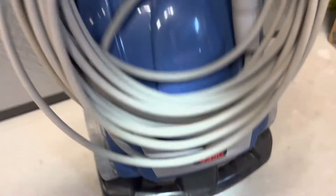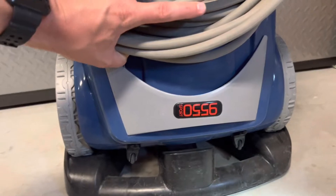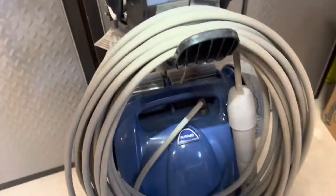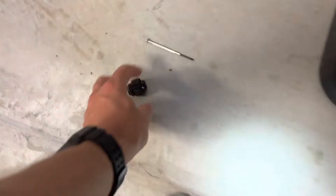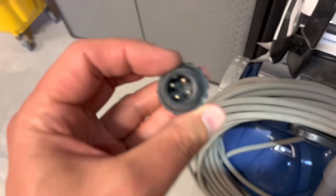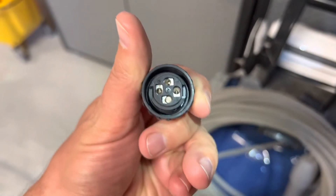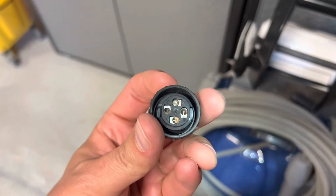I've got one of these Polaris 9550 Sport and the connector came off of it, so I'm going to show you the pin out because that seems to be extremely difficult to find.